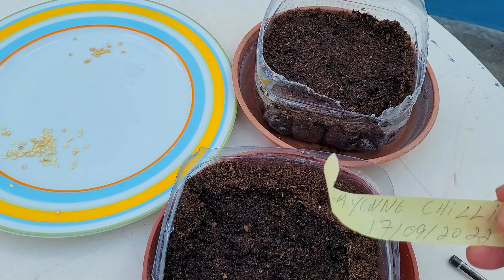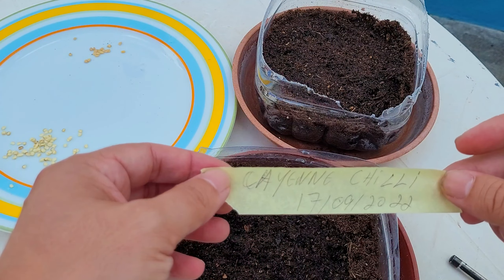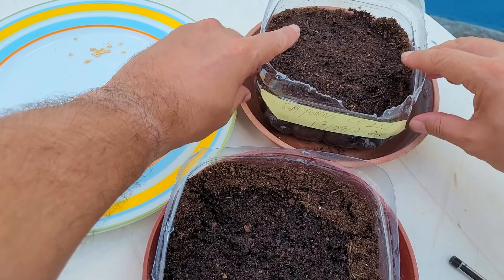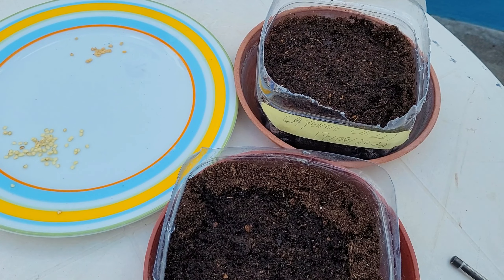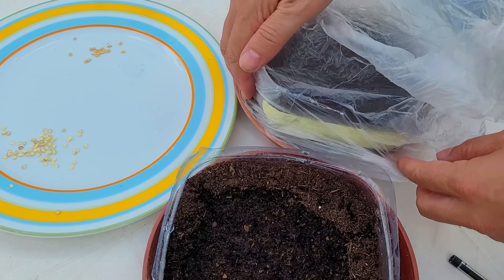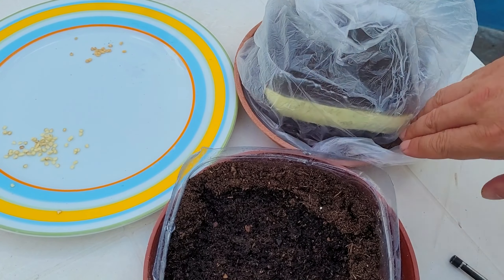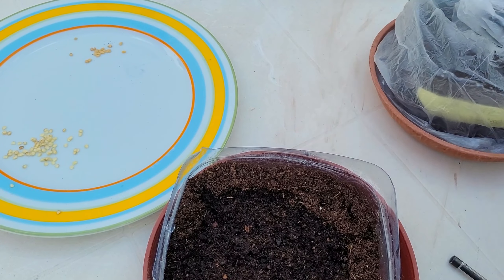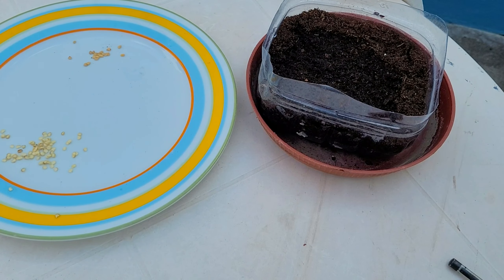It's always good to identify what's in the container and the date — so: cayenne chili. You can also cover the container with a plastic bag to maintain humidity in the soil. Now I will do the same with the other seeds.